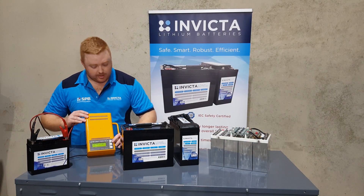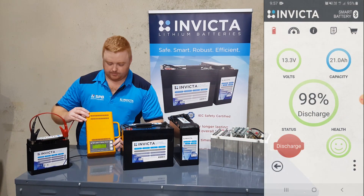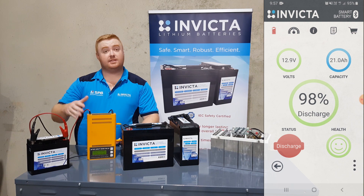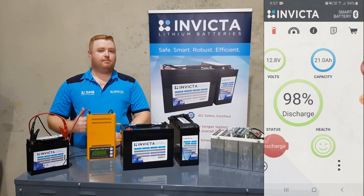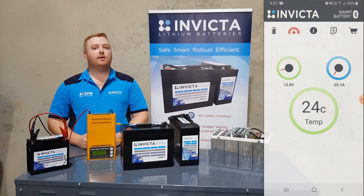So we'll turn on the charger and we should be able to see this kick in. We start applying load, and now we'll come back to you later once this battery's been discharged — about an hour or so — and show you the discharge functionality.